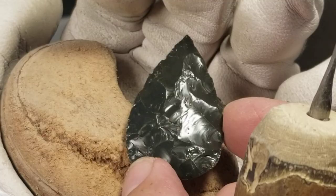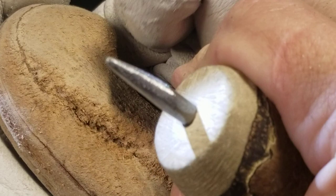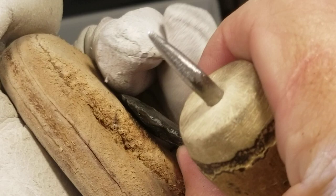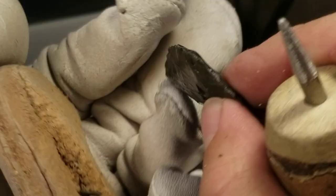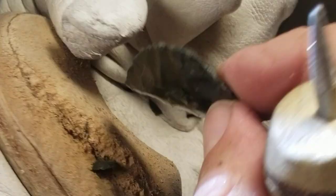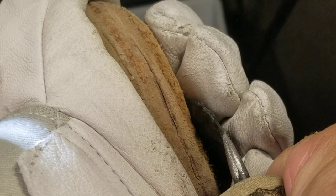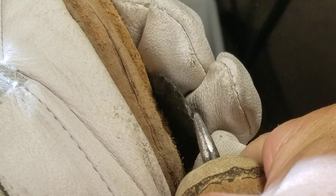Okay, I'm gonna put some barbs and a tang on this now. I probably should flatten this base out - that would make it easier, so I can thin this lower part a little bit more. Because those notches are going to be a big pain in the wazoo. I don't want to hit the base with the indirect percussion flaker because the tip could probably pop off extremely fast - faster than I could say 'oh damn, the tip's gone.'